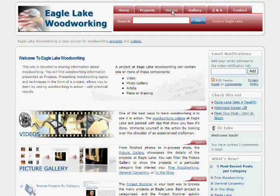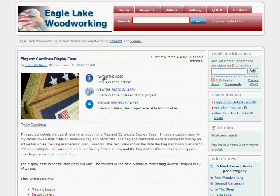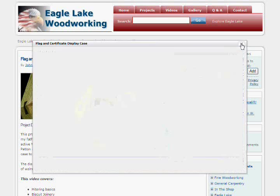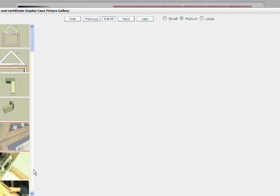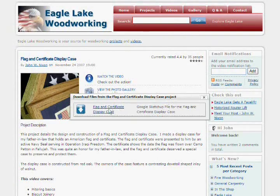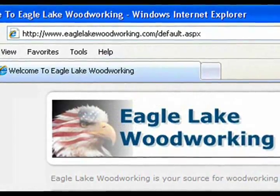That does it for this part of the video. I invite you to check out the all new Eagle Lake Woodworking to see the rest of the videos in this series and videos on other woodworking topics. You can access all parts of the videos in one easy viewer, check out photo galleries of in-process work, measured drawings, and finished projects, and download files associated with projects. Check it out at www.EagleLakeWoodworking.com.